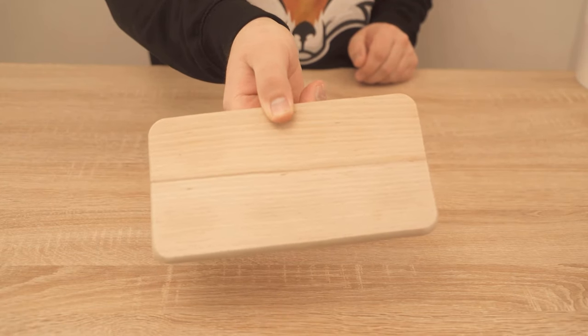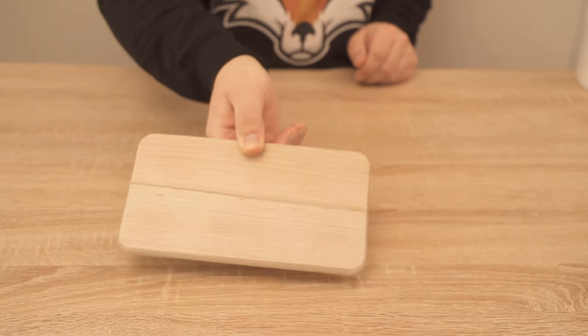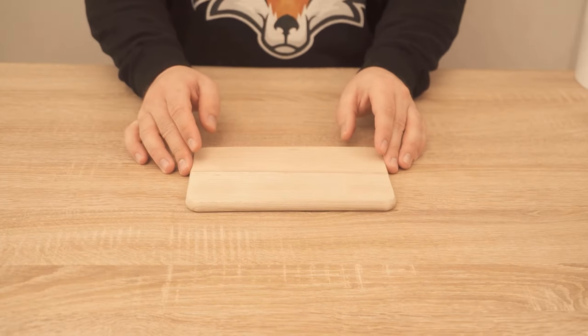Do you have a wooden board which no longer looks so nice and is sometimes even really dirty? Then I show you in this video what you can do so that it becomes really nice and clean again.